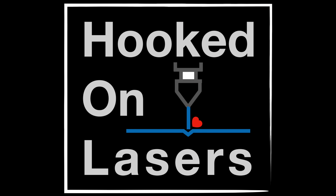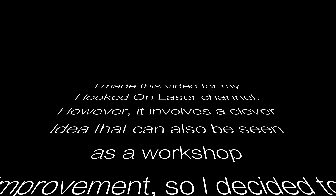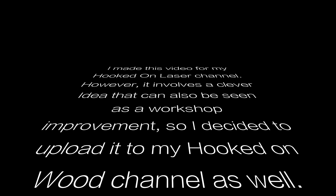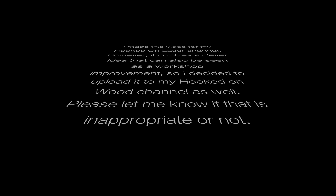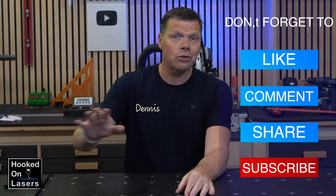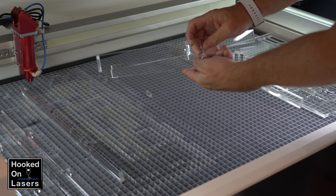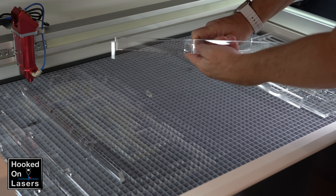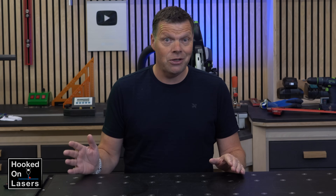Episode 4. Hi, and welcome to this video on my Hooked on Laser channel. This video is about a very straightforward solution to a specific problem I faced, but I already like how it works, and I think you can benefit from it as well, because it is a very simple solution that you should at least try yourself.